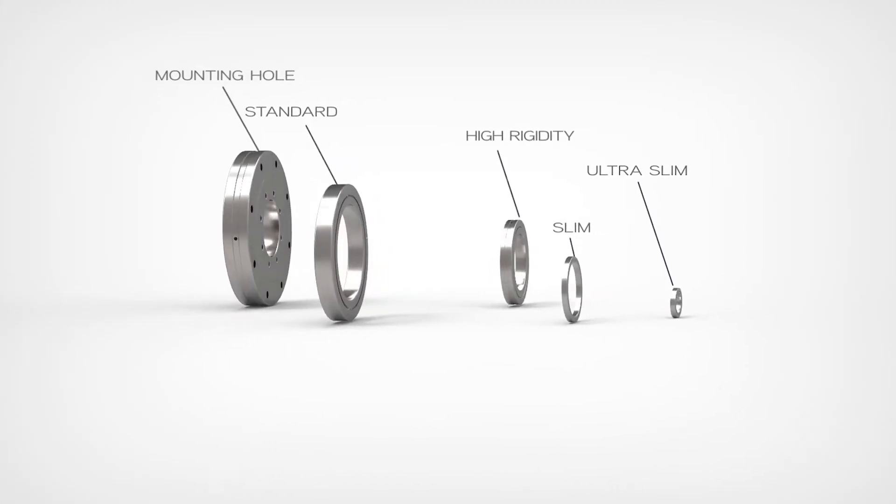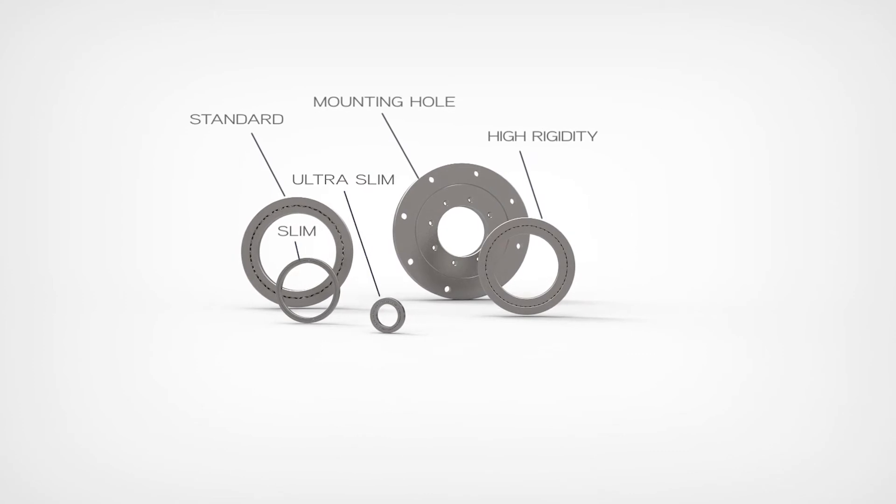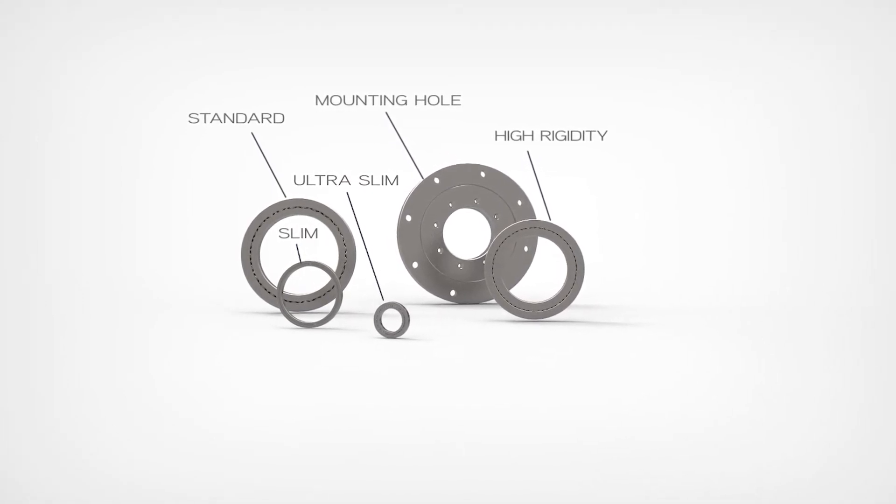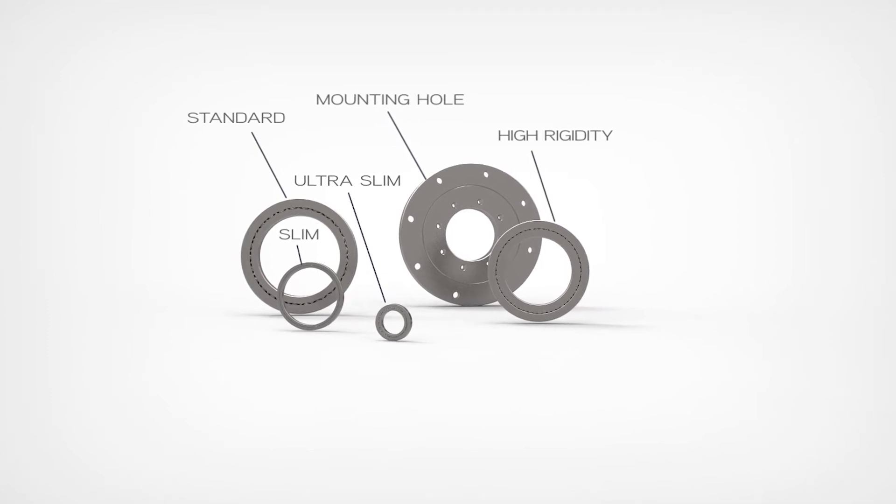There are so many applications out there, so we don't just make one type of cross roller bearing — we make five different types. We have a standard type, a mounted hole type, a heavy-duty high rigidity type, a slim type, and an ultra slim type.